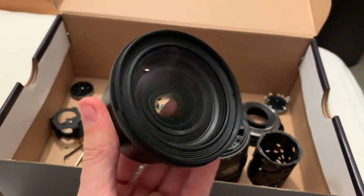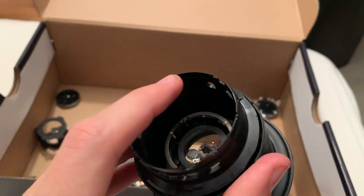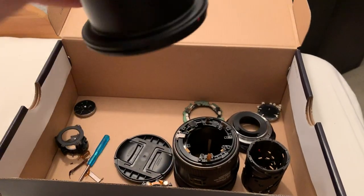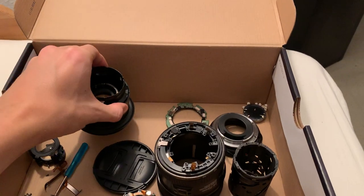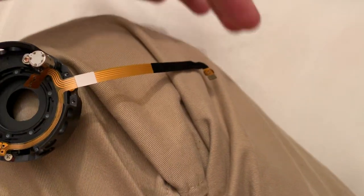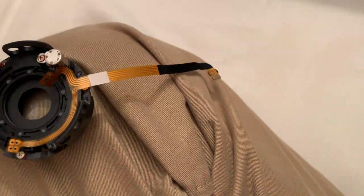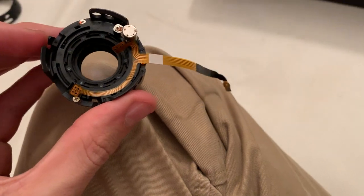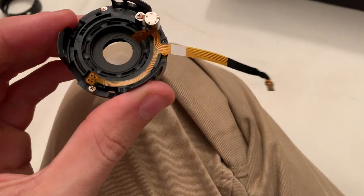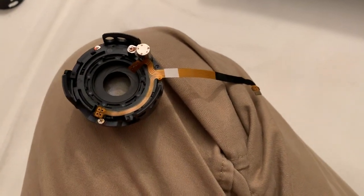I opened it up myself and managed to fix the focusing element — I just had to click it back together. But when I was putting the lens back together, I accidentally broke this cable, which is a flex cable called the aperture cable, and it's connected to the diaphragm.